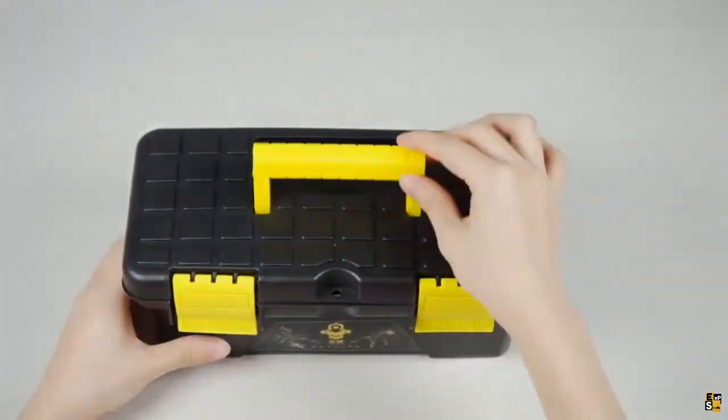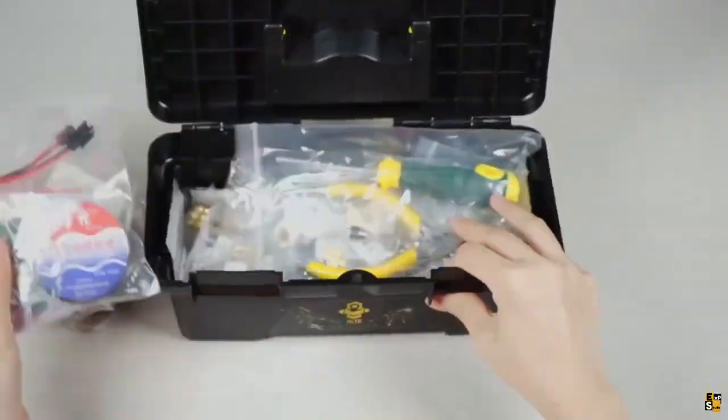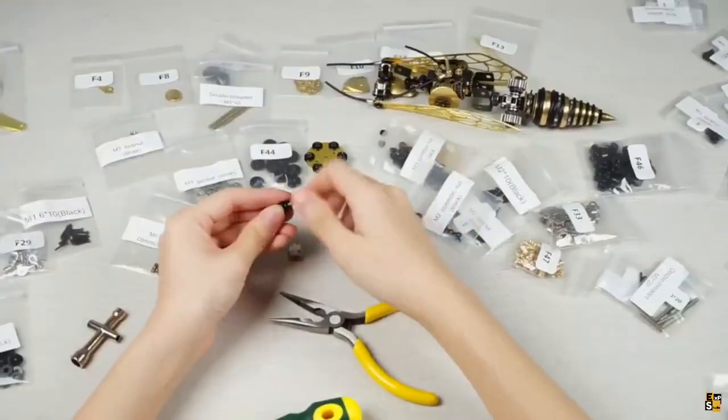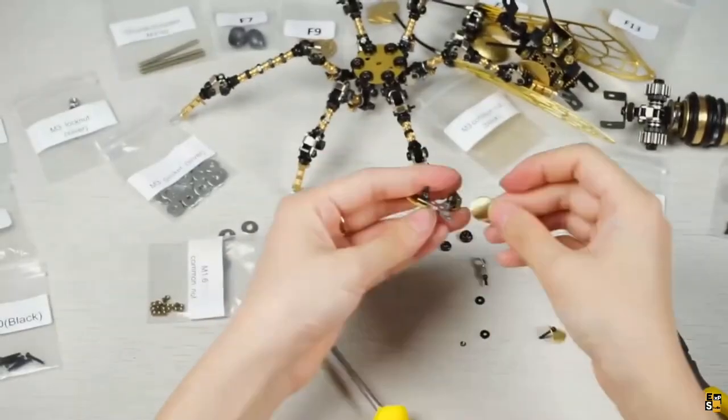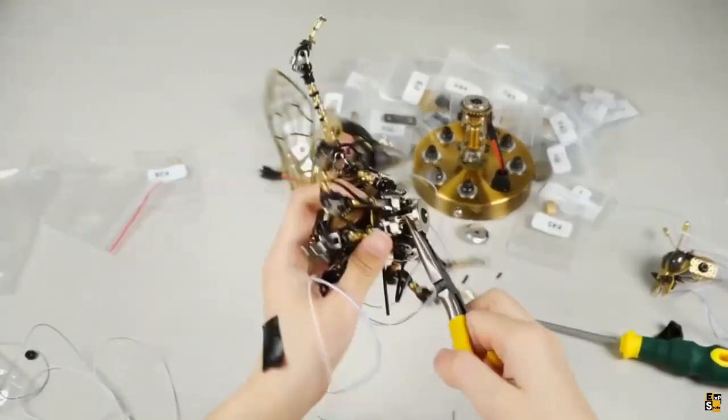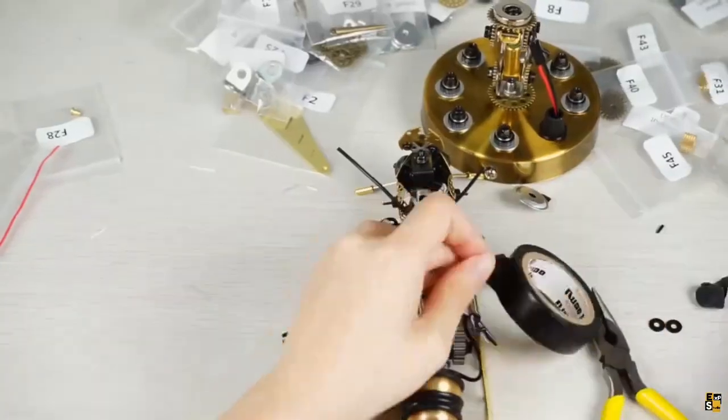Introducing an intriguing option for DIY enthusiasts at $6.23 — the unusual robotic wasp. With a set of 150 pieces provided, you can embark on an exciting four-hour journey of assembling and fun.